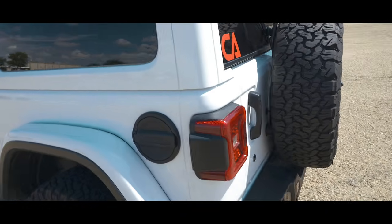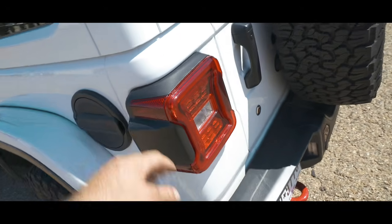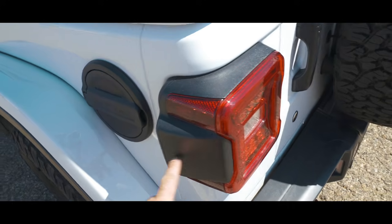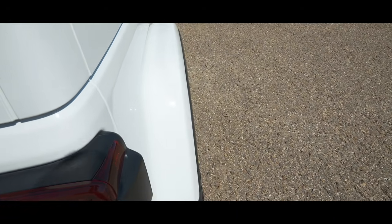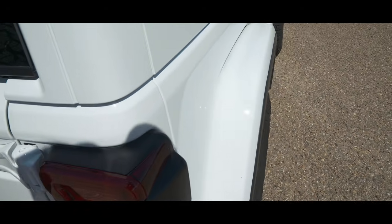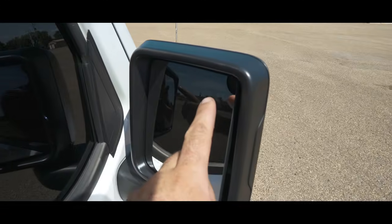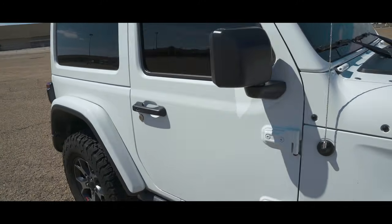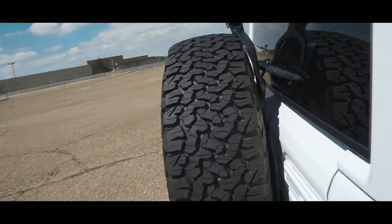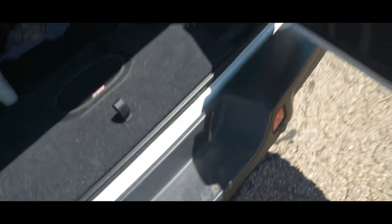Another cool feature of the new Jeep JL Rubicons is you can spec them with blind spot assist and rear lane assist. Those sensors are actually integrated seamlessly into the taillight, pointed away from the body to detect if someone is getting too close. The blind spot assist indicator is in the mirror as well. The JK did not have that option, but being a JL and a brand new vehicle, they finally have it.